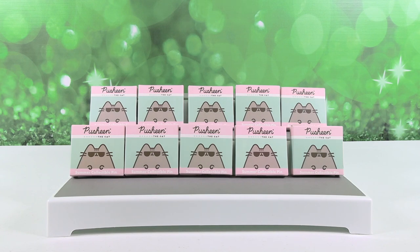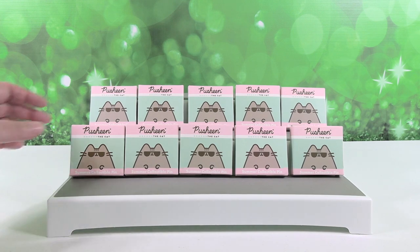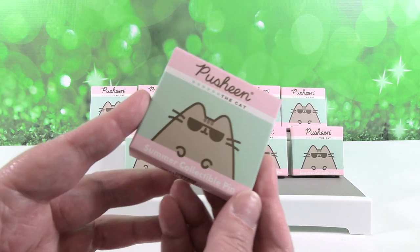Hey guys, it's Summer Shannon and Pusheen the Cat Pin Paul. Welcome to the Collector Corner, where today we are opening up the Pusheen the Cat Summer Collectible Pin Series. That's a mouthful.